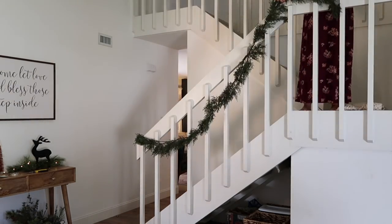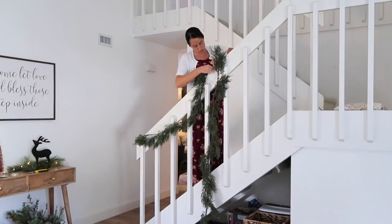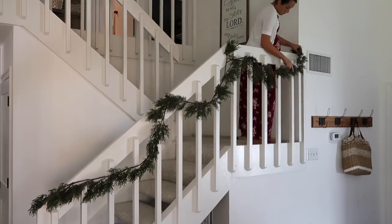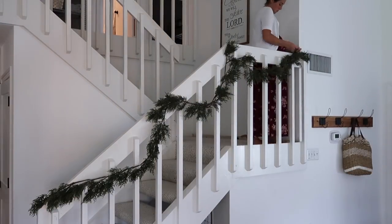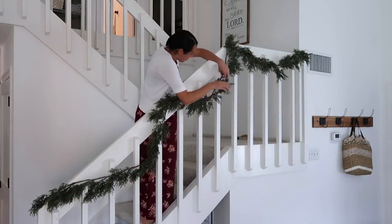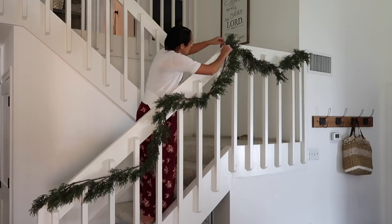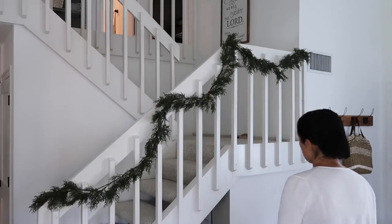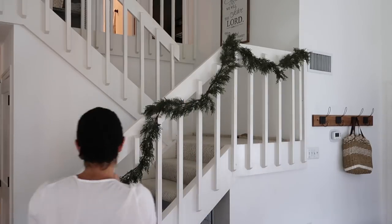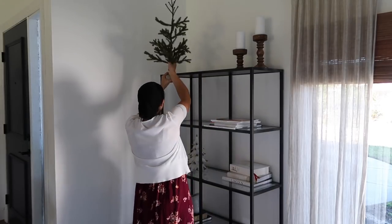I decided to tackle my stairway. I got some cedar garlands from Target, though I'm not sure they're selling these exact ones anymore — I bought about six and ended up needing another one. When I went back, they had similar ones but with blueberries and pine cones on them. I did buy one, but it wasn't exactly the same — I kind of picked the berries off. They do have something similar if you're looking. It definitely took a little time, and I may still play around with it and adjust things.